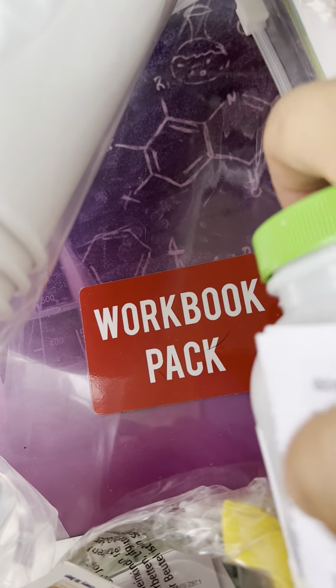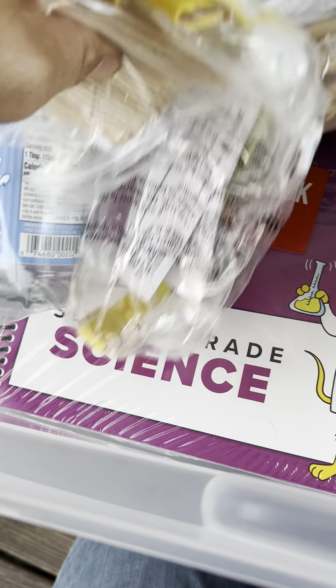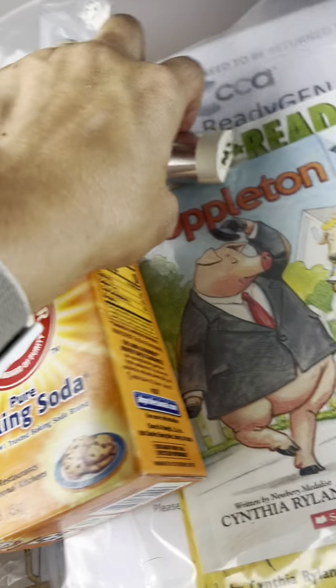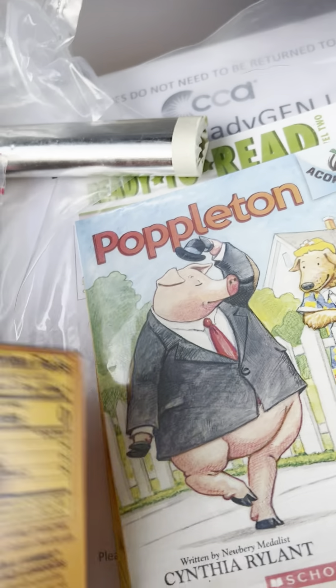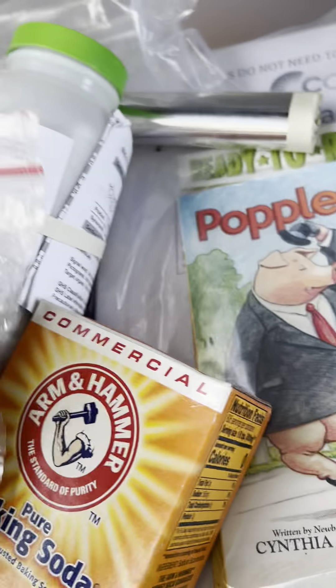In the next drawer — this is science — he's got sodium chloride, which is basically coarse rock salt, a mask, rubber bands, baking soda, long Q-tips with a wooden stick, white vinegar, and paper cups. On the bottom there is a three-pack workbook for second-grade science — one thick one and two thin ones.